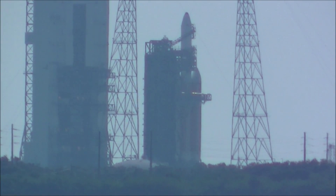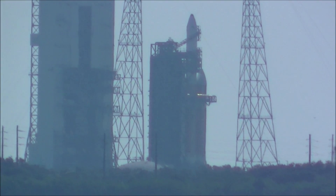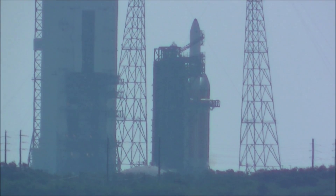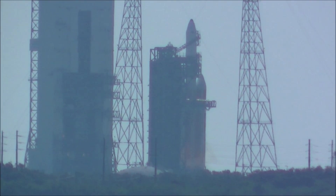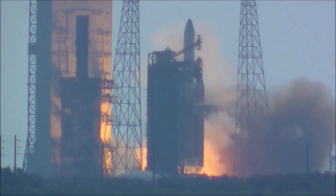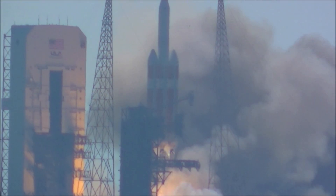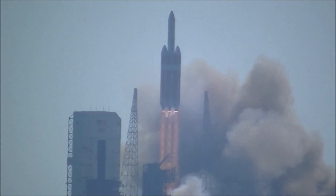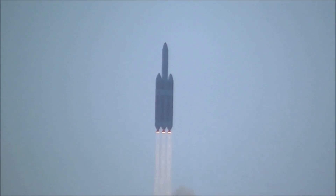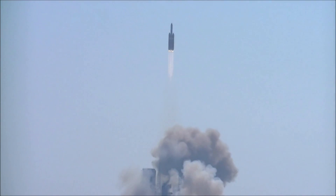15 seconds. Ignite is armed. Ropey ignition. This is Delta Mission Control at T-minus 10, 9, 8, 7, 6, 5, 4, 3, and the RS-68A engines roar to life and lift off of the United Launch Alliance Delta IV Heavy during the NRO Health 15 mission for the National Reconnaissance Office. NRO systems continue to ensure vigilance from above.